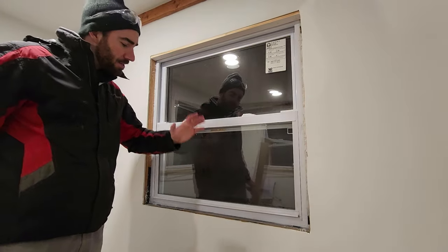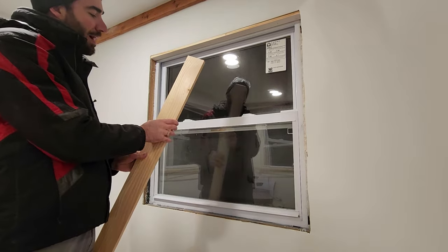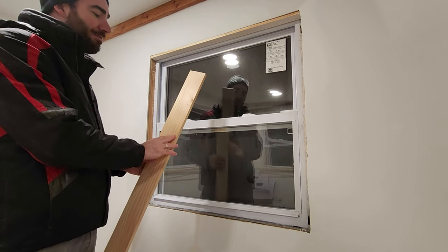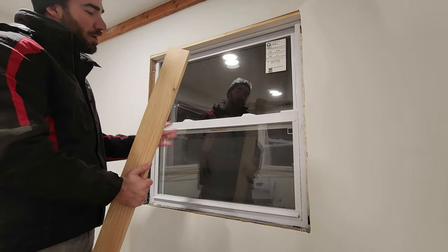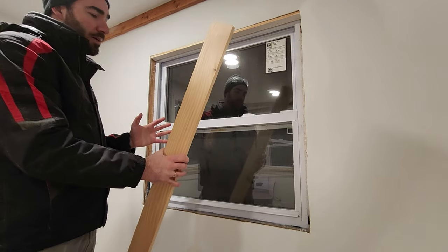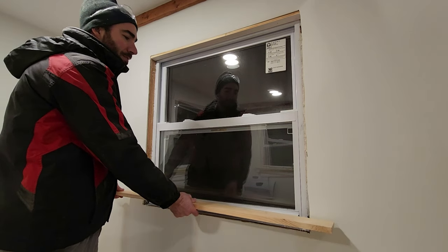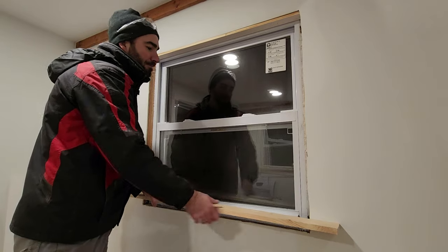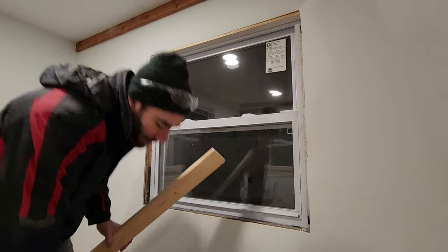The next piece to put on is the stool or the sill, the bottom piece. I'm using a one inch by three and a half inch pine board. If you want it to be stronger, I would recommend getting a higher quality wood, but this is working great for me. I'm extending it just a little bit beyond the edges of the trim on either side and notching in the two sides so that it sits flush into the window frame.